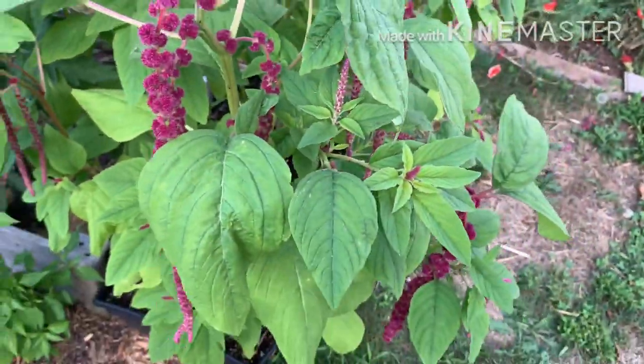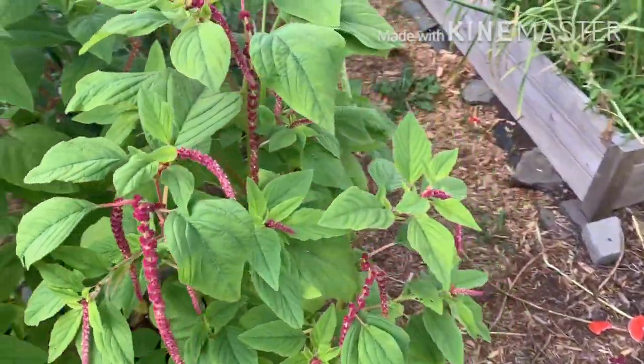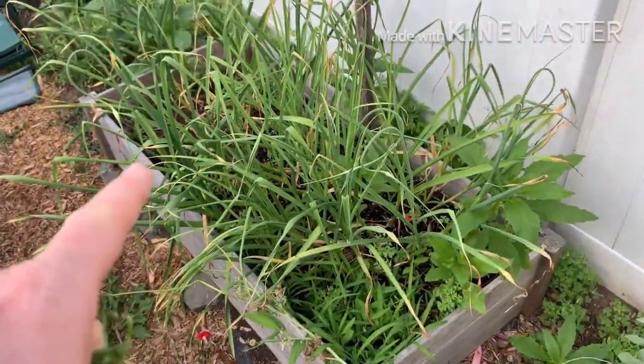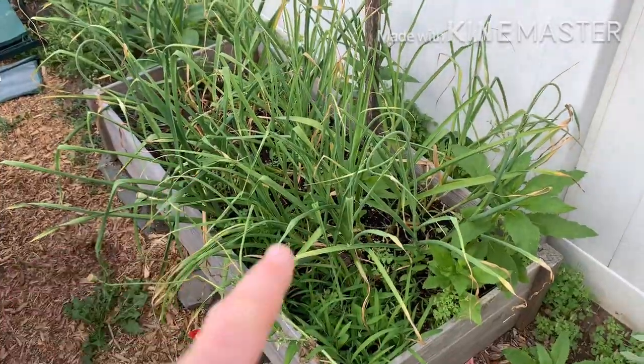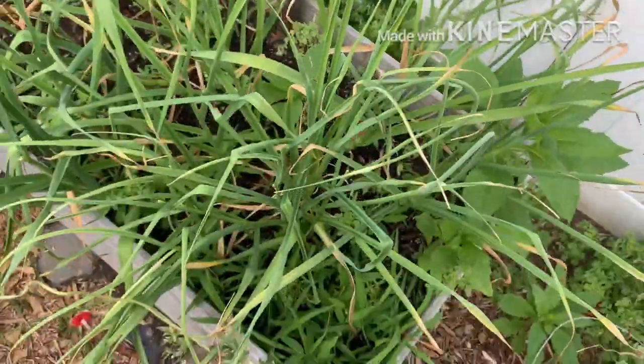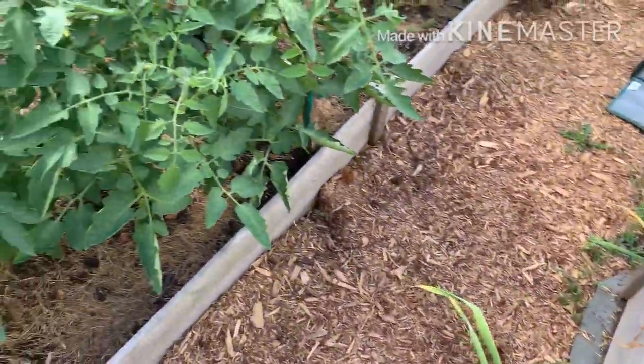Did I mention this is called Love Lies Bleeding? This is the other garlic bed — the December garlic bed. I just took the scapes off them. We should be able to harvest these in July, end of the first week, maybe second week.